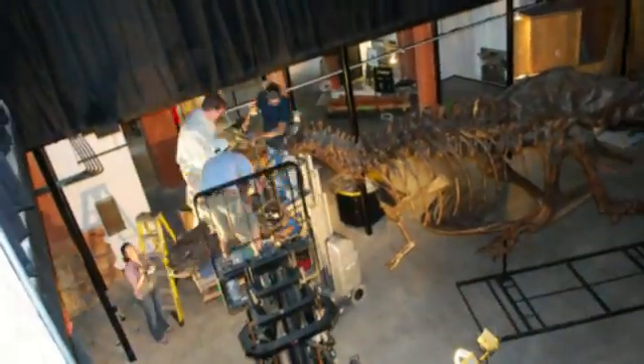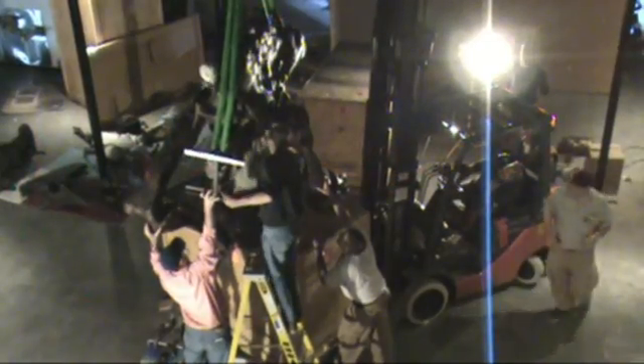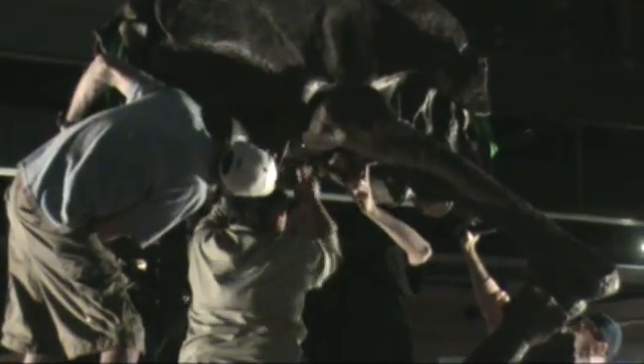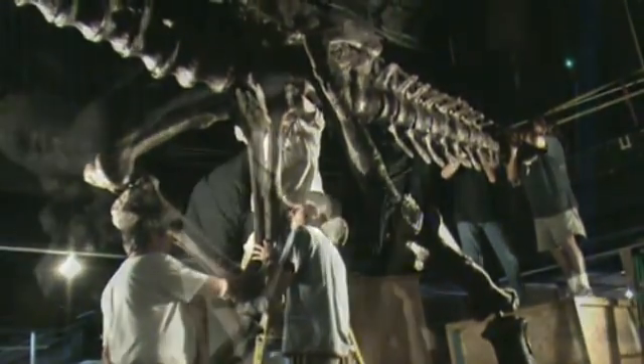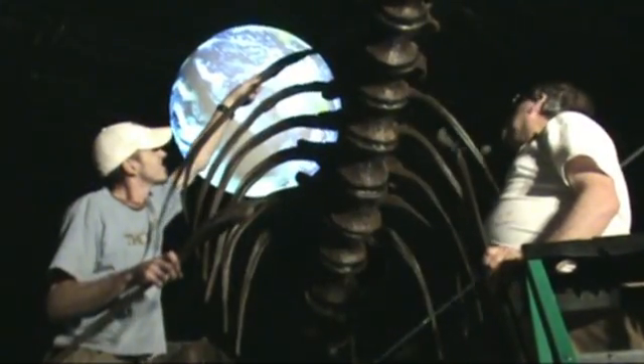The most challenging thing today with putting up Stan is putting up the pelvis. It was the heaviest object on the skeleton, and also the most awkward because of how heavy it was. When we're actually done putting the entire thing together, it's hard to position him in the right way. There are different ways we can position him — how he's running, how his head's turned — and getting it just right is always one of the most challenging things.